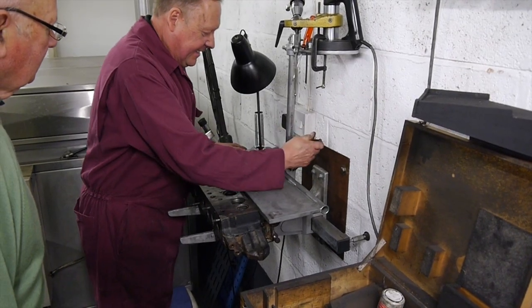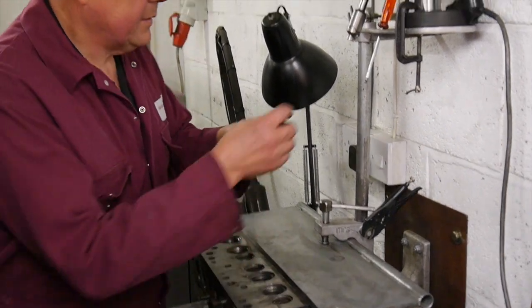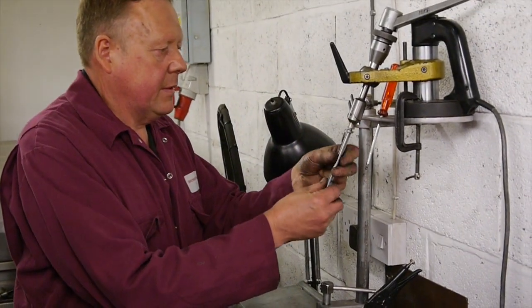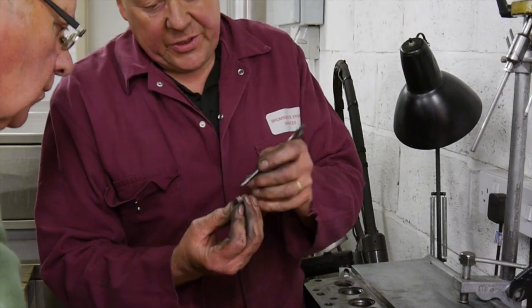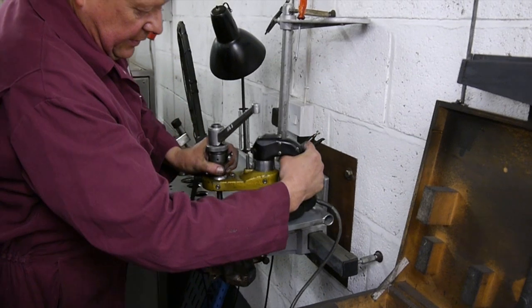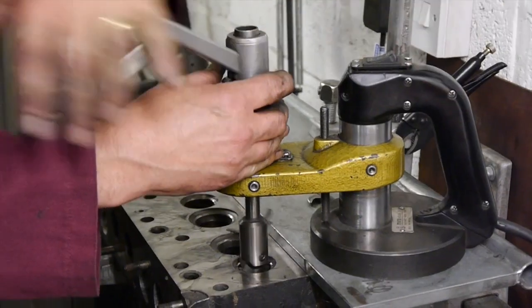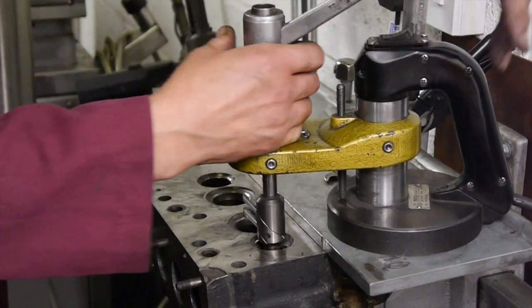This machine now cuts the valve seats in the cylinder head. Once again we have to determine the valve angle, the same as on the valve facing machine. Once the pilot has been selected to suit the guide, it's then fitted to the machine and the valve cutting tool is fitted as well. In this valve it's 45 degrees, so it's already in. Once the seat has been cut it's then ready to be lapped in.